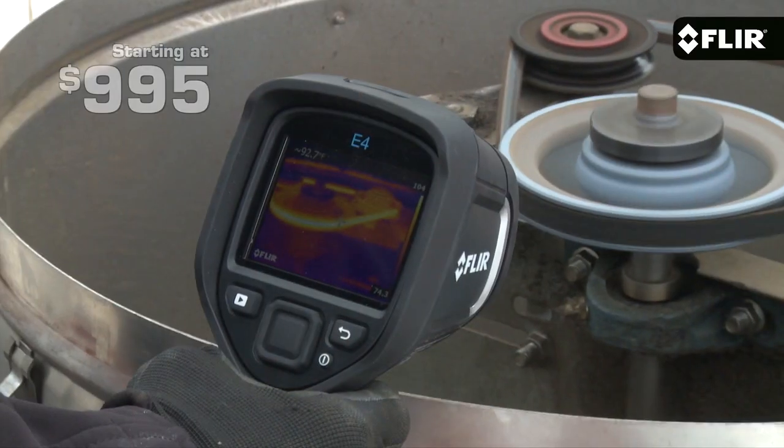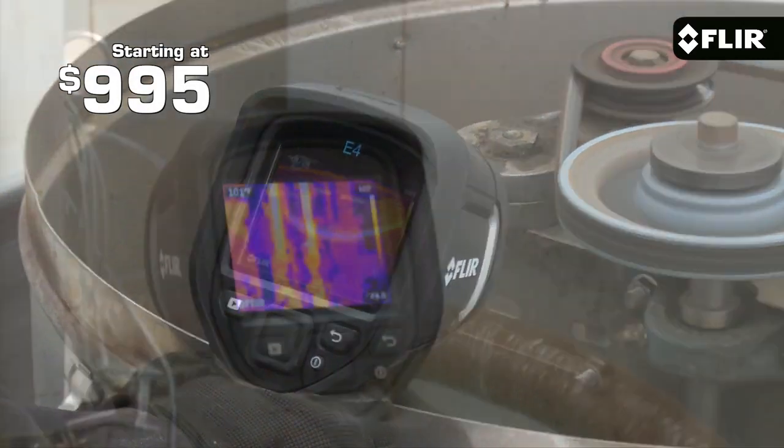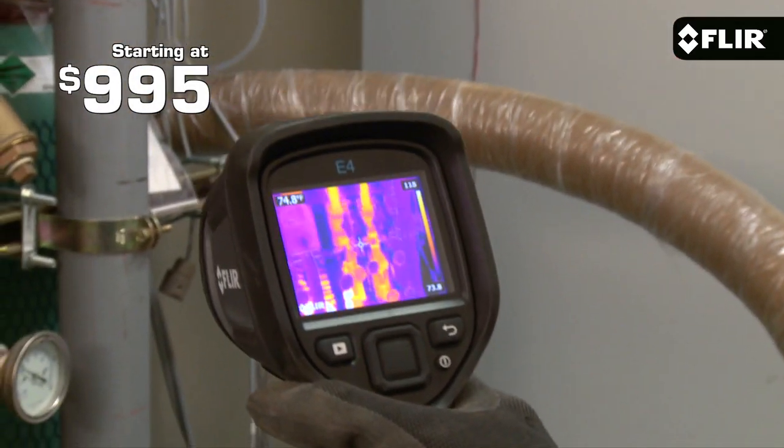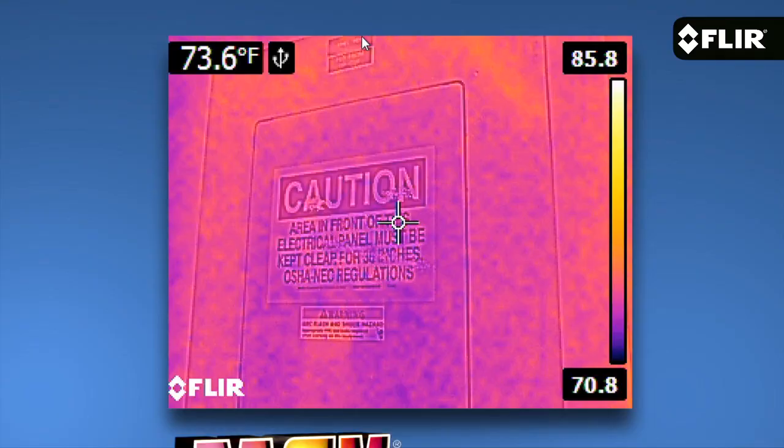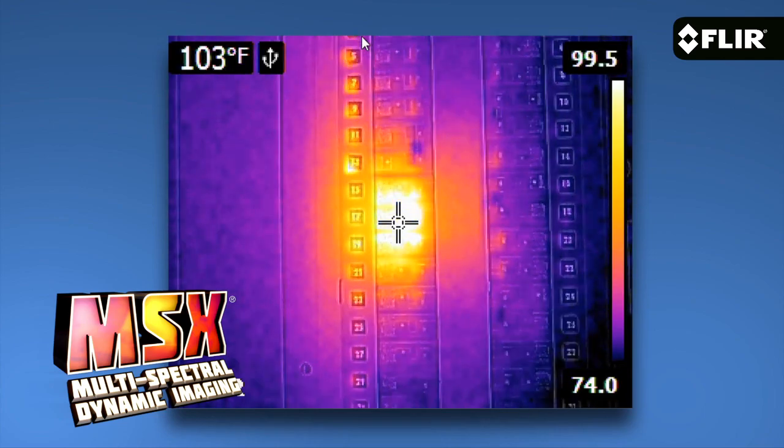Hi, I'm Joe from FLIR. There's a lot of excitement these days around our new EX series point-and-shoot thermal imagers, and rightly so. At $995 for the E4, these are the first IR cameras starting under $1,000 to offer quality thermal images, a built-in visible camera, and our patented MSX image enhancement.